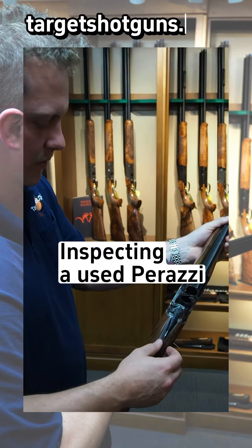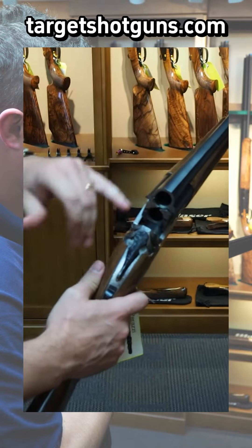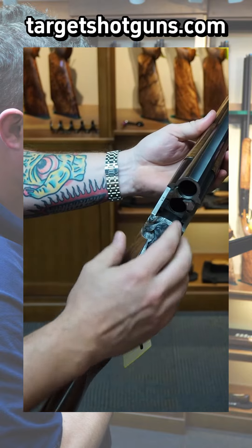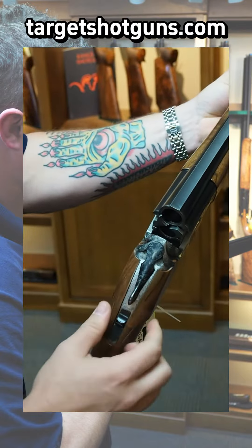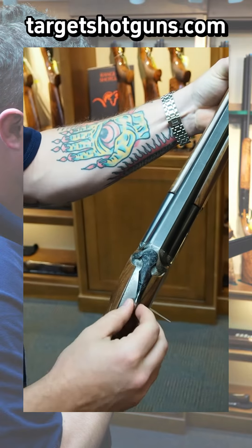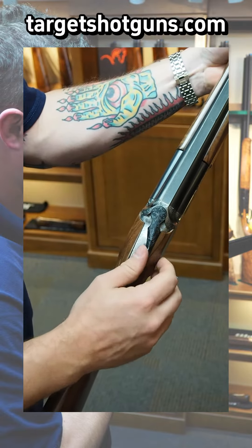If you want to buy a used Perazzi, or evaluate whether or not yours is in good mechanical order: open the gun, press the top lever, notch up here, and let the top lever come centered. Then note its position, close the gun, and annotate how much difference is between this position and where it was before.